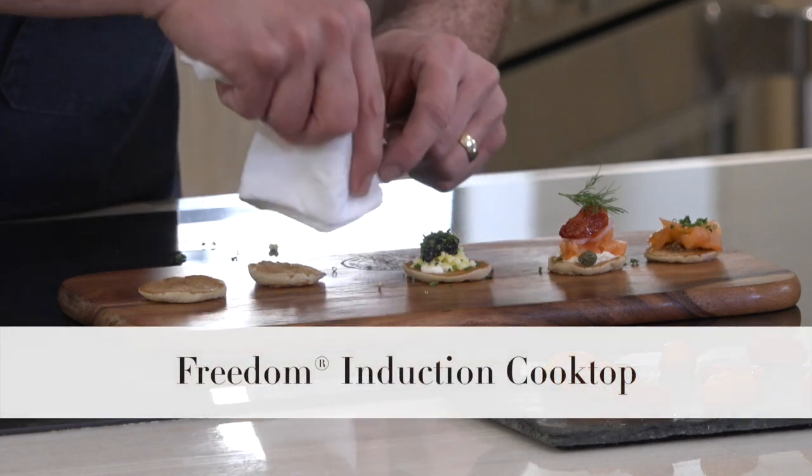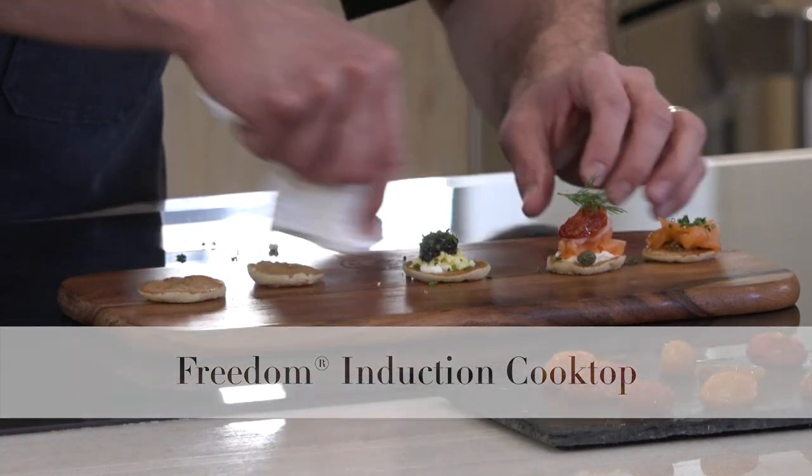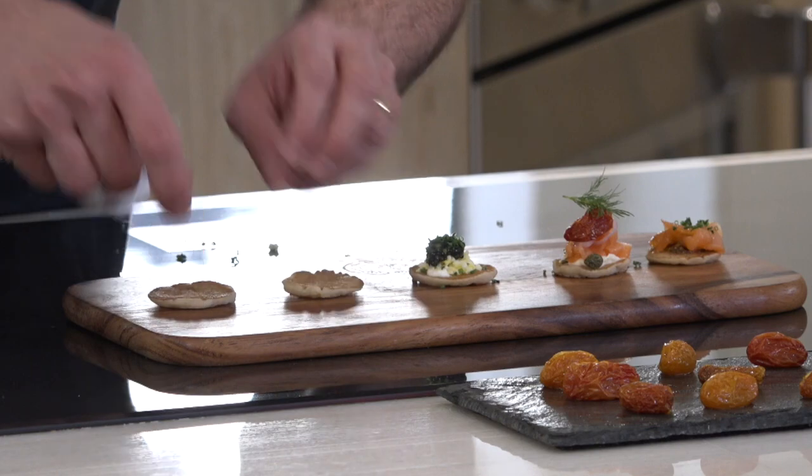It's okay if it falls on your induction cooktop — I'm purposely showing that because it's very easy to clean on here.